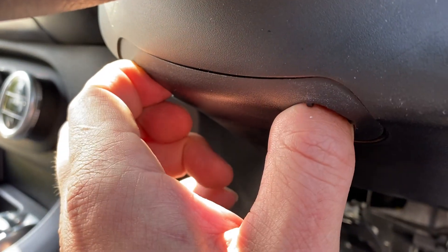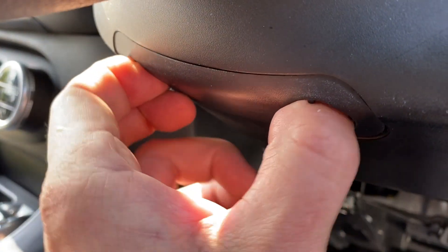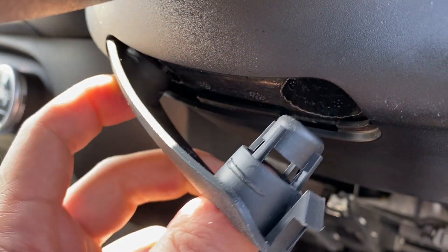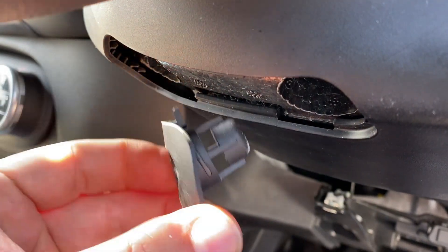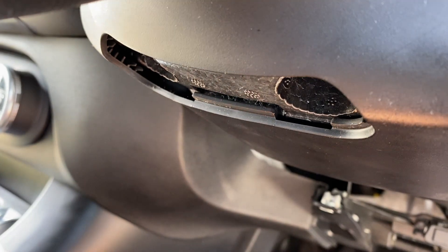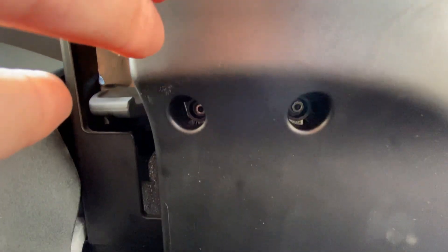With those two fixings out, I squeeze it in and it comes away from this side first. There's one little clip there, and as it comes down over the other side we've got a locating lug, so you just pull it out slightly sideways. Further underneath there's another couple of Allen fixings — again a number three Allen screw — so I'm going to remove those now.